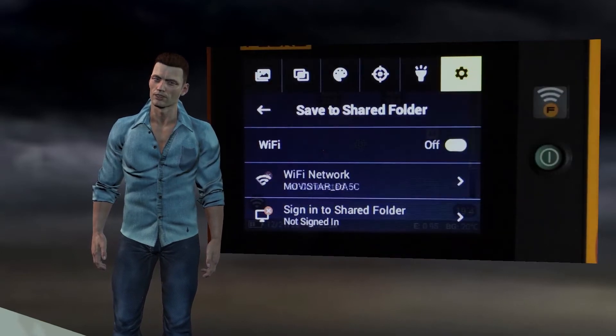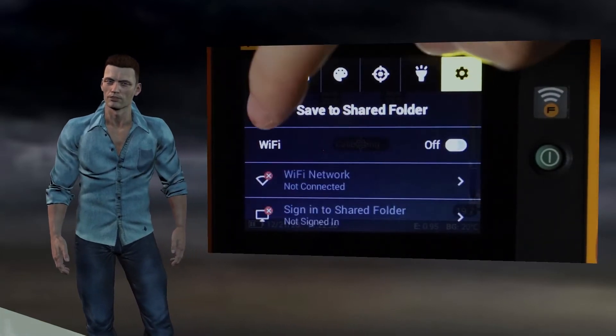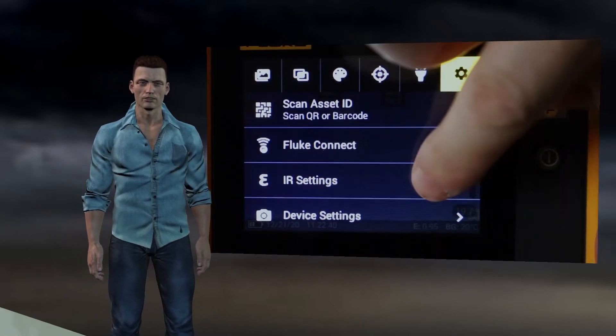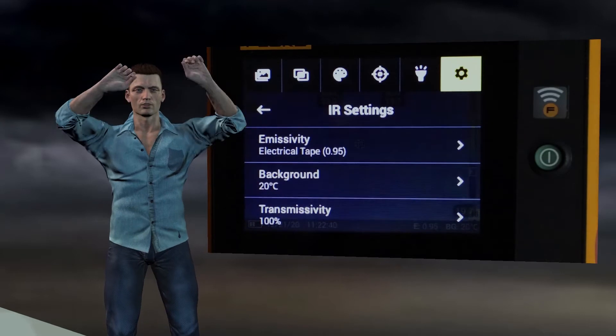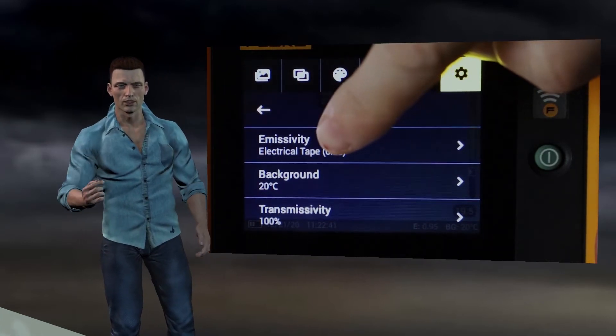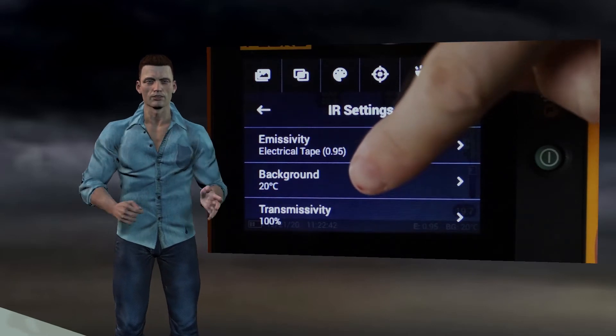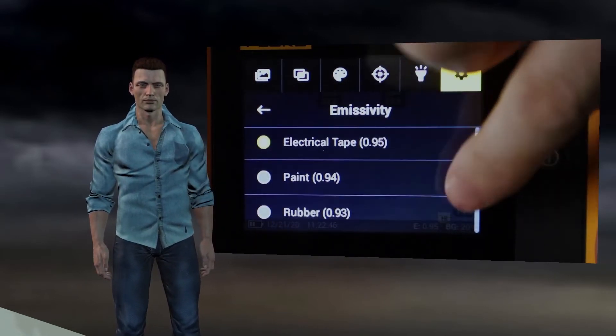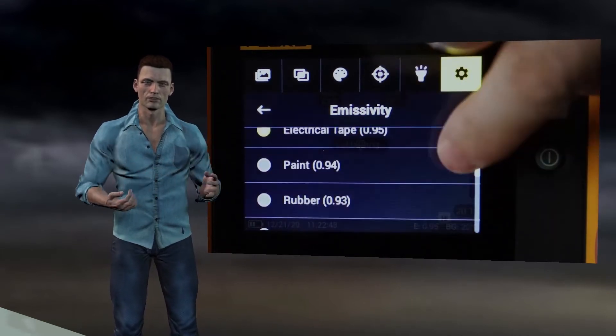Once we have seen the three Fluke Connect menu options, we can see the menu called IR settings, which allows us to perform the three typical adjustments that influence the temperature calculation in a thermal imager, such as emissivity, reflected background temperature, and transmittance. By clicking on the emissivity option, you access a list of materials with different emissivities.